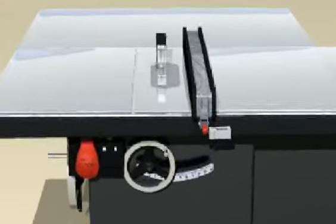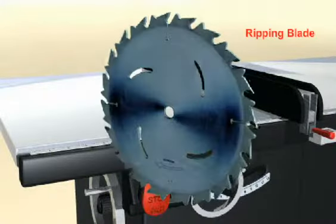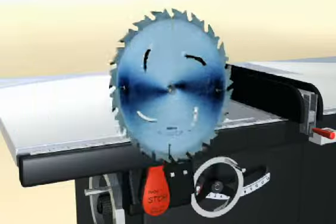Selecting the proper blade for ripping will result in a better finish and less load on the saw's motor. Rip blades have fewer teeth and usually a flat top grind.